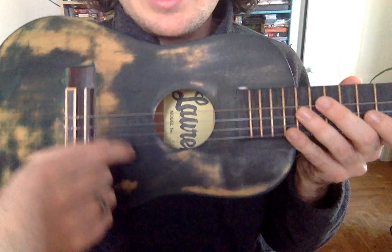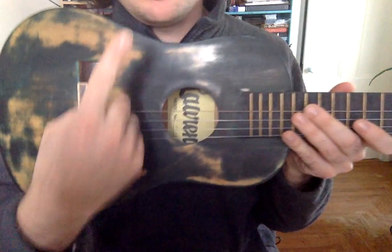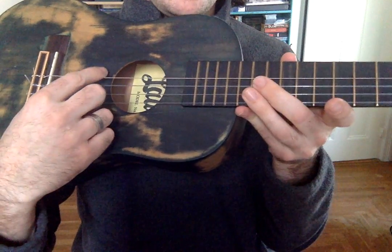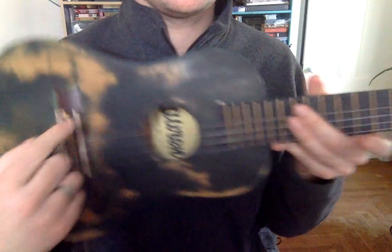Those are the strings. This is the low string. This is the high string. So when I say low, I actually mean up here, but it's low sounding. And this is the high strings — the high sounding strings. Low, high, low, high. So, strings.